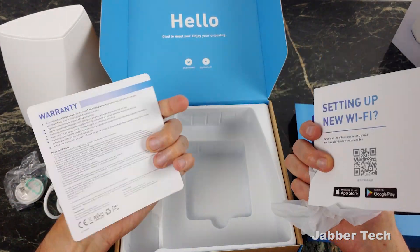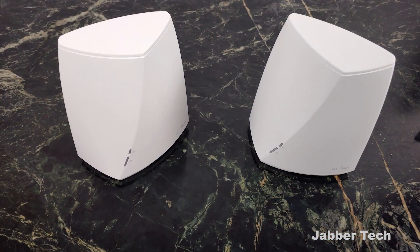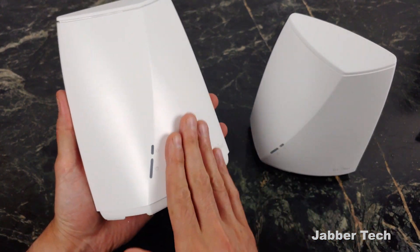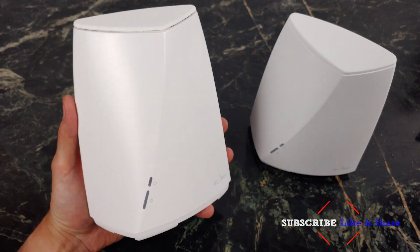Here's your get started guide and your support, and that's basically it. This is GLINET's first Wi-Fi mesh system, and I like the styling of this device. It looks very modern, very sleek, very clean indeed. These nice little design lines make it look like an interesting product, 100% for sure.